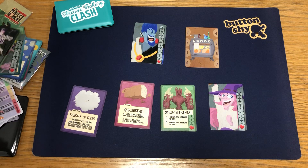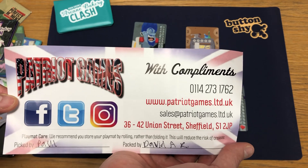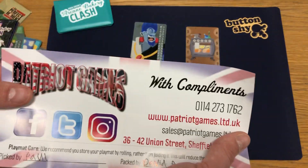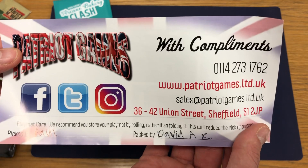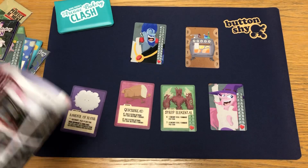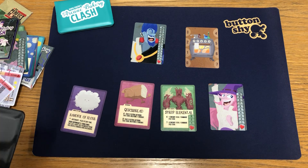So, custom playmat from Patriot Games. They have the custom playmat printing service based in the UK, here in Sheffield up in Yorkshire. I don't know what their shipping prices to EU are, but probably pretty good. So if you're looking, rather than importing from the States, and you're looking for your own playmat which can be quite expensive sometimes to ship in from America, Patriot Games is a good option.